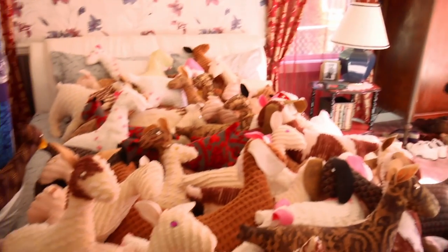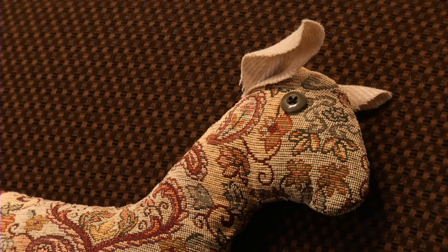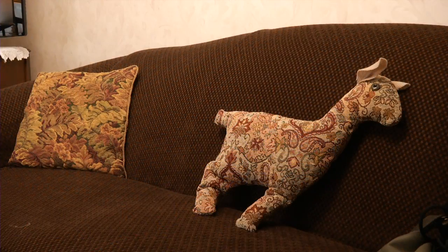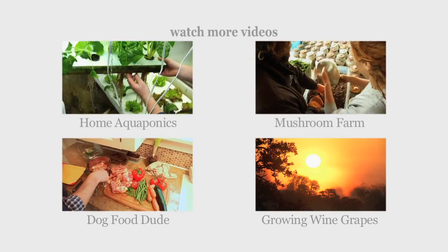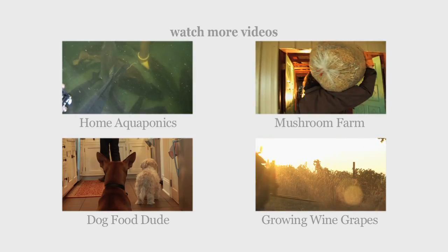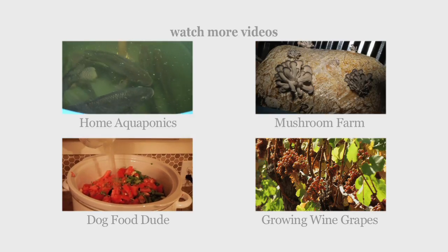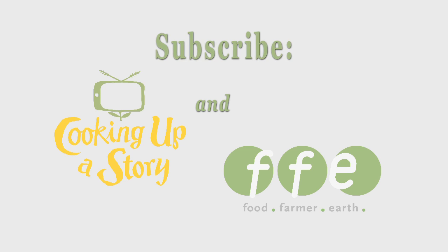Yeah, this will be empty next week. I'm going to take all of these to the goat conference and see if anybody wants to adopt them. Enjoy. Have a good night.